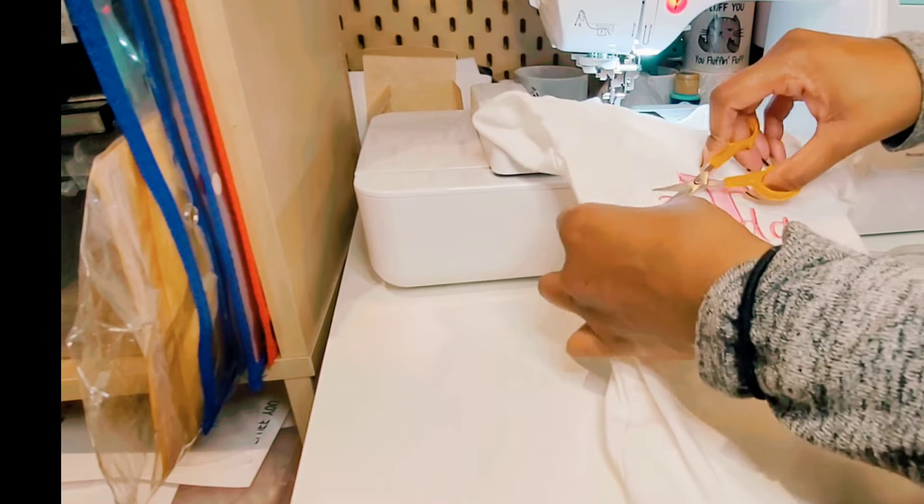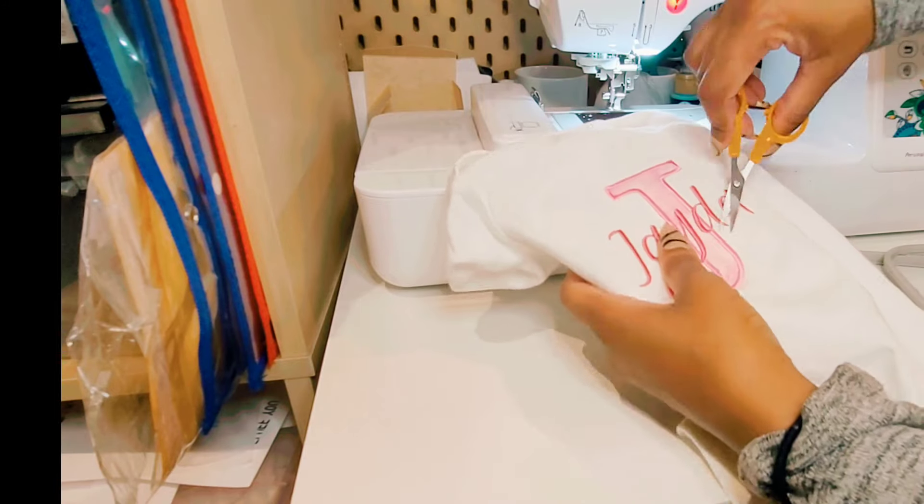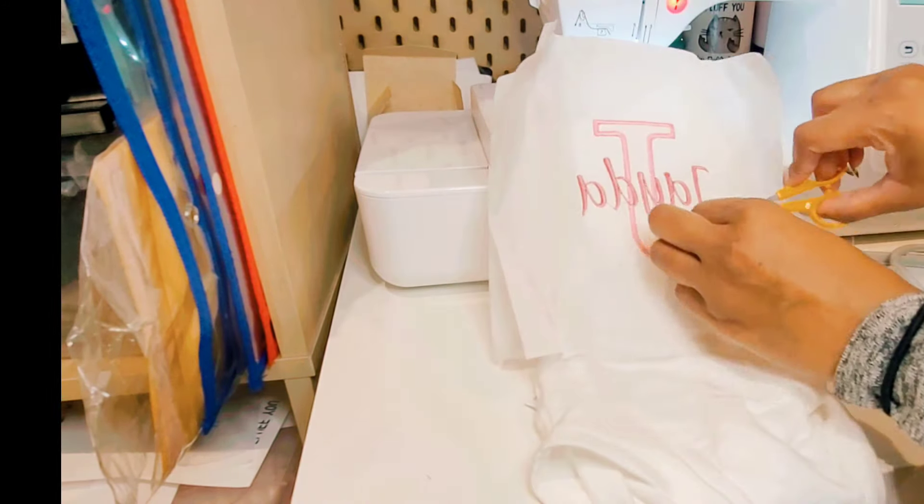Now that your onesie is completed being embroidered on the machine, you're now going to remove the jump stitches and remove the stabilizer from your baby onesie.